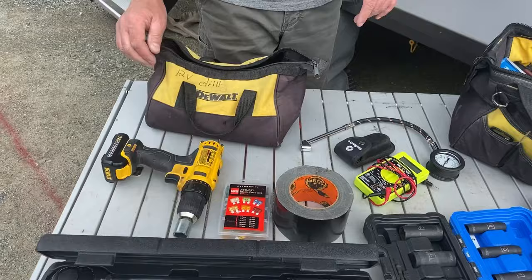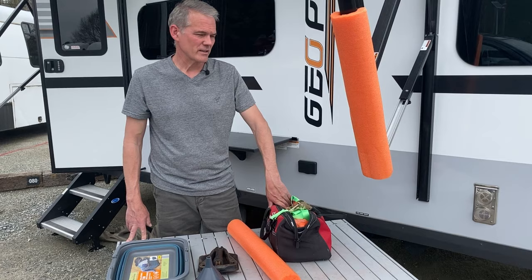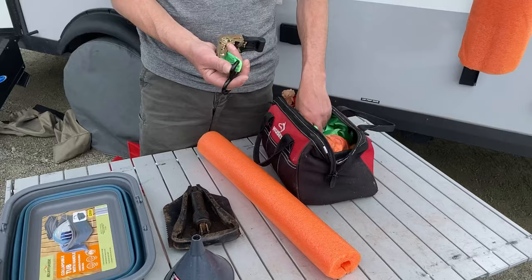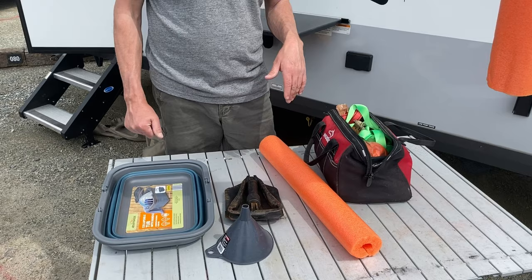Here are a couple more items I've learned to bring along the way. Twice in my camping experience I've gone to a campground where somebody left their awning out, the wind caught it, and their entire camping trip was destroyed because they couldn't get the awning back in. I highly recommend you bring ratcheting straps and bungees. If something breaks or something happens, you can use them to solve a temporary problem and get back on the road without wasting any more time.